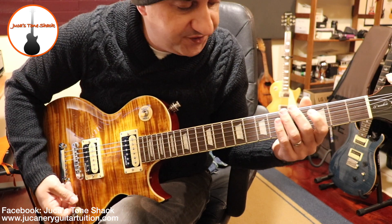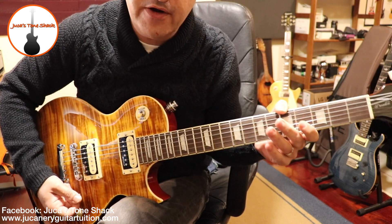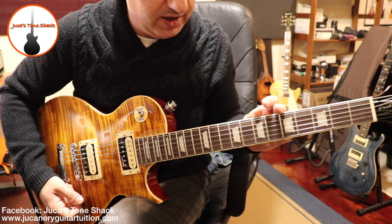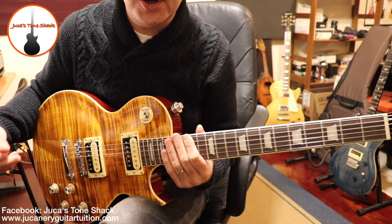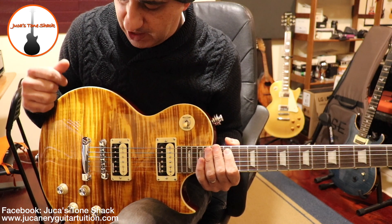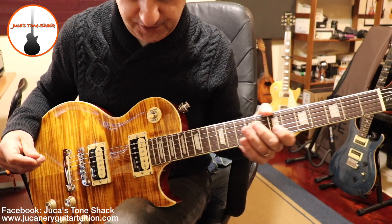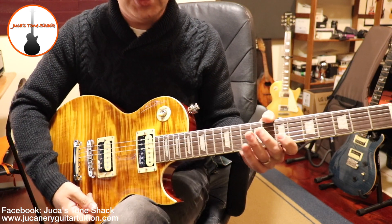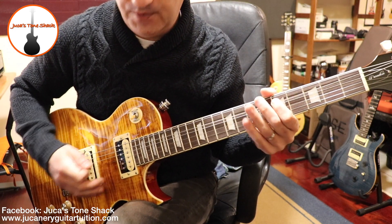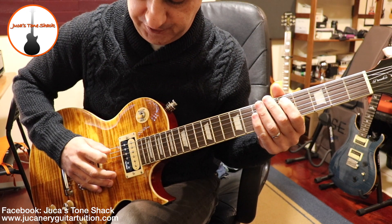I should mention that it sustains very well and the sound is very clear — no problems in that department. There are some minor flaws on the binding like I said before, and the action from the factory was a little bit high, so I just adjusted it and now the strings are lower and it's okay. Let's check out some distortion tones — I'm going to change channels on the Katana. First I'm going to hit a note and then roll back the volume knob to see if it swells nice and smooth.